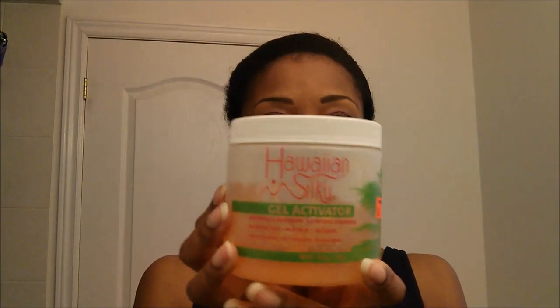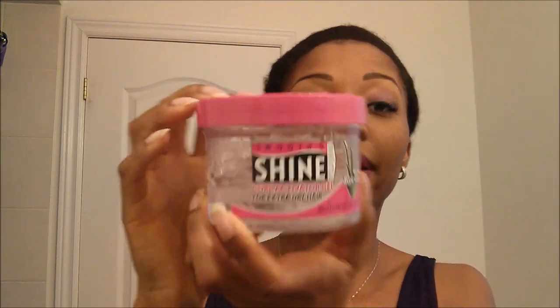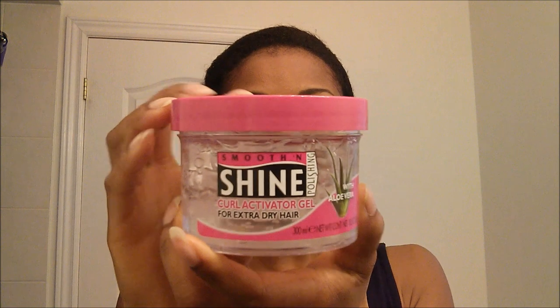So what I'm going to use today: I've got my water, I'm going to be using some Hawaiian Silky gel activator and Smooth and Shine activator gel as well. Usually I'll use one or the other, but I actually find they work really well together. I'll put the Hawaiian Silky on first and then put the Smooth and Shine on the curls to define them.